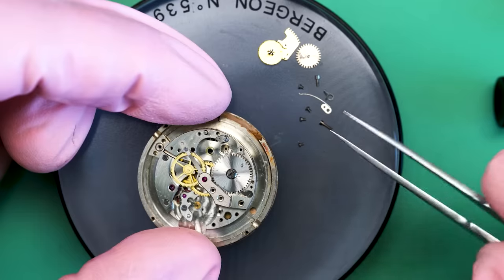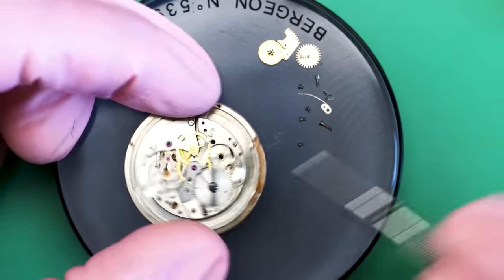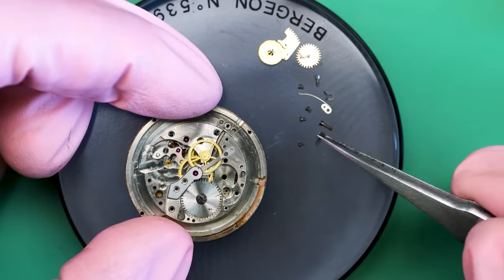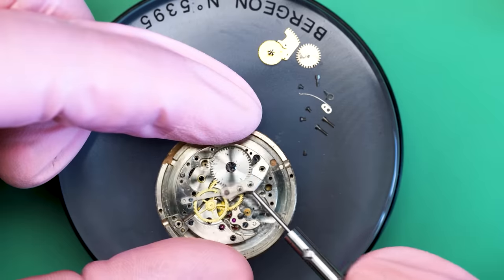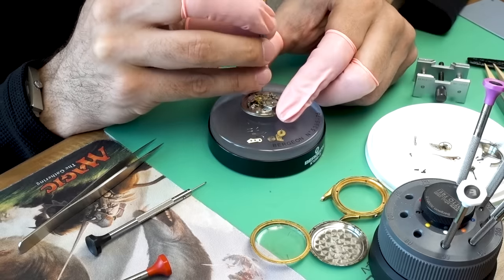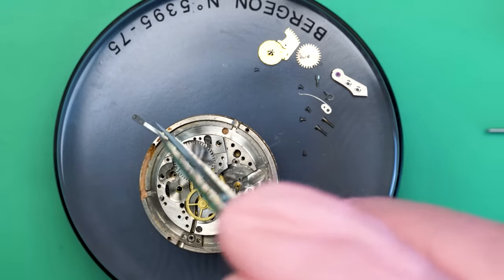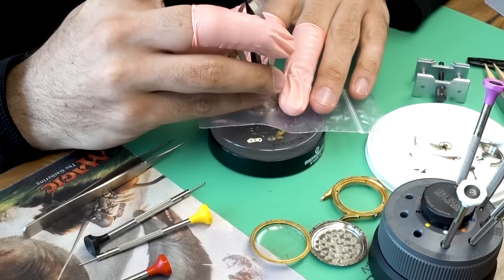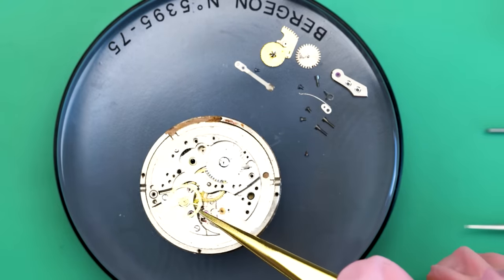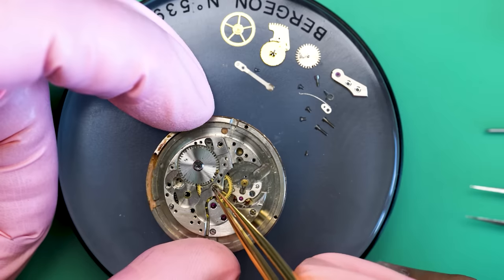Now we can start to work on getting the barrel bridge off. As I start to loosen it, I realize I need to take off some more stuff from the top before I can actually take it off. It's a slightly different setup on a bumper movement, but similar enough. I'm going to take this small bridge off — it has a jewel on it. Normally that jewel would engage with the center seconds pinion below, but this one actually doesn't; that jewel is the bottom jewel for the automatic winding part. Now I can get in and start to take out the center seconds pinion, right there in the very center of the watch. That's what the seconds hand attaches to.